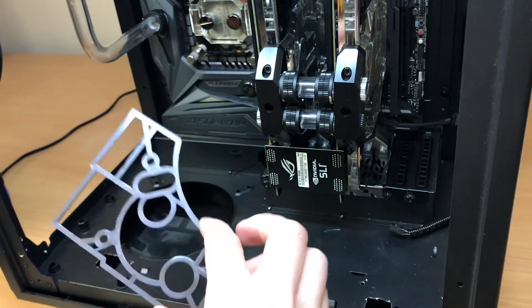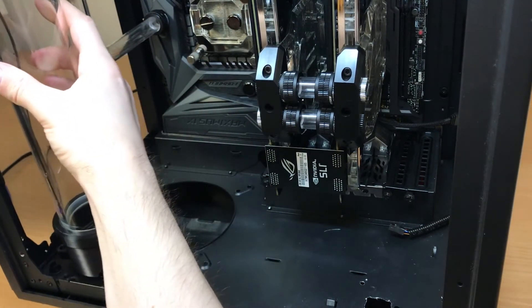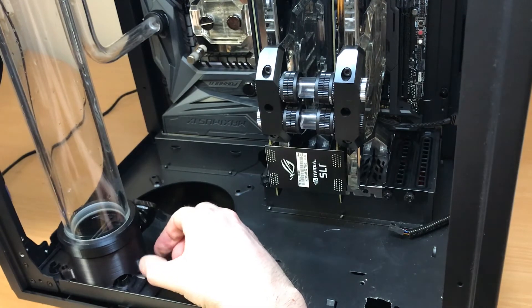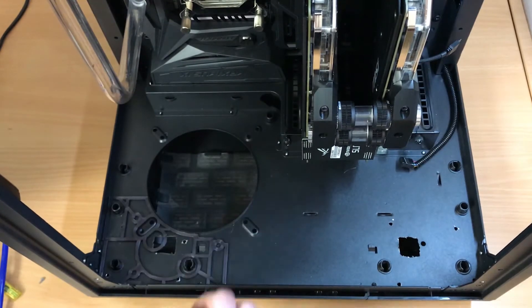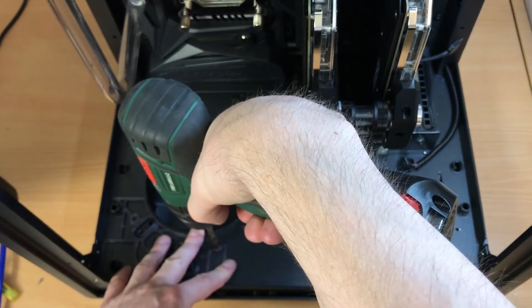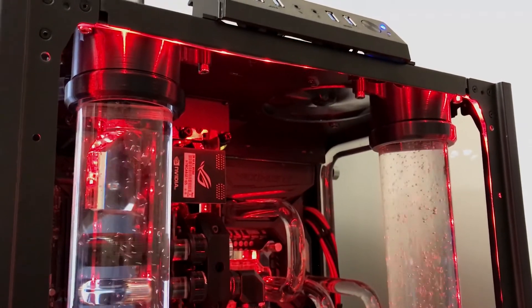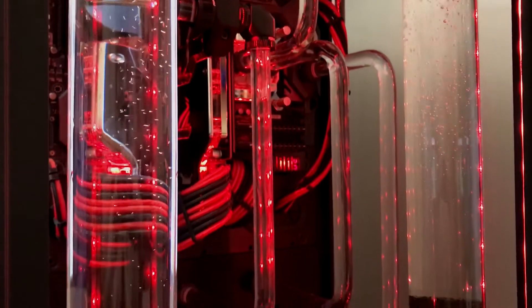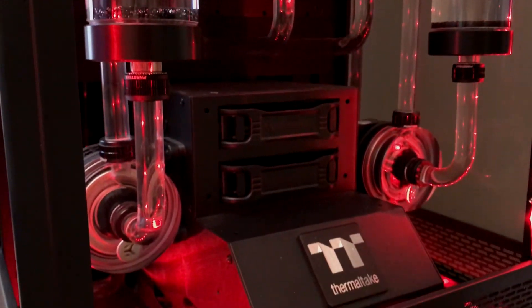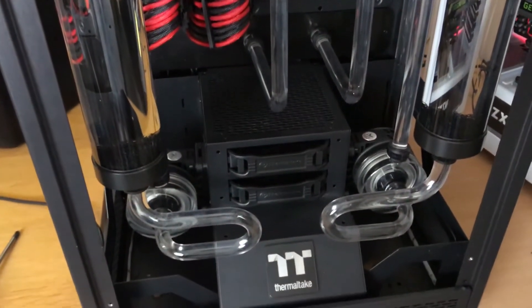The base plate would go into the case, then the bracket with the reservoir would go on top of the base plate, and then using M6 screws we would attach it to the case. I used the base plate as a reference for the screw holes, then drilled the holes. Overall, I am very happy with the result. The new brackets allowed me to align the reservoirs with the pumps, so I could remove the previous tubing and replace it with a new one.